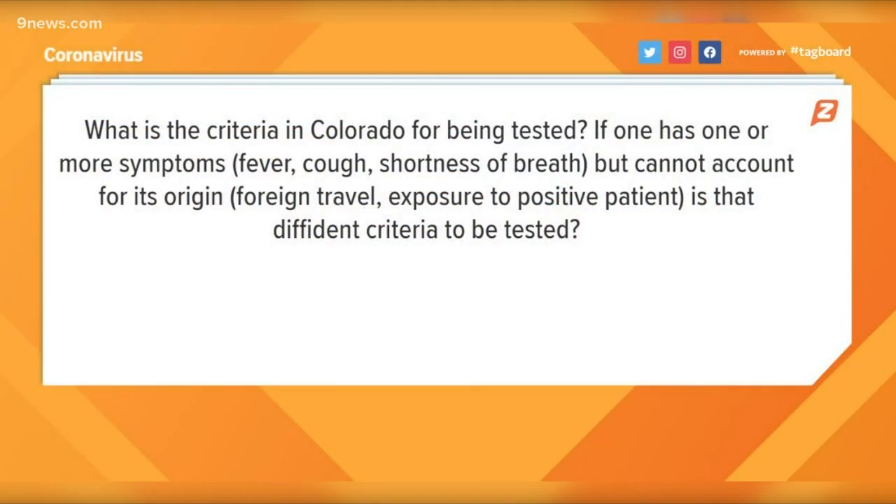And third, a viewer wants to know what the criteria for being tested is in Colorado. There's been a huge shift in the last few days. Due to the limited number of tests, we're only prioritizing testing for certain people — those who have symptoms and are admitted to the hospital with more severe symptoms, or people who have symptoms and fall into one of those high-risk groups: pregnant women, people over the age of 60, those with chronic medical problems, cancer, or those who are immunocompromised. People with mild symptoms would not meet criteria for testing if they can be managed at home, and people with no symptoms and a potential exposure do not meet criteria either, because we're trying to prioritize those limited tests.